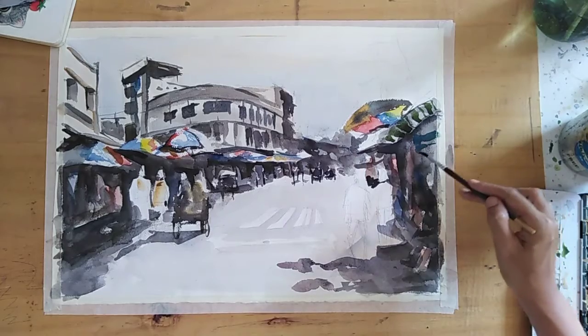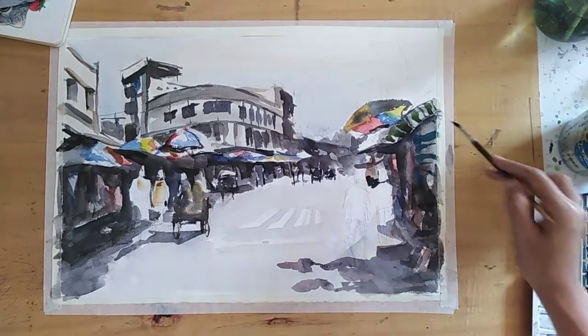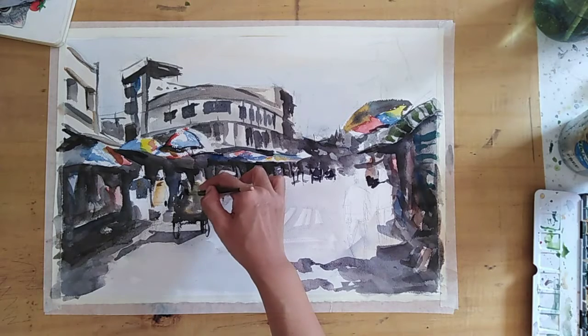And the stripes for the tarps there — I like doing these patterns.